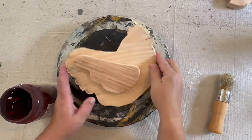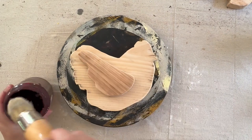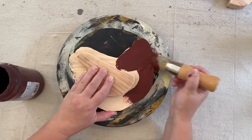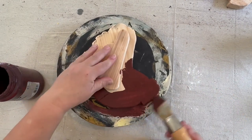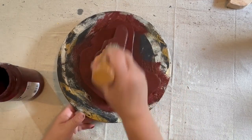I'm going to start with this little hen first. I mixed up some burgundy paint — I just used red paint and added a tiny bit of black to make my burgundy. I'm going to give her two really good coats of this burgundy paint.